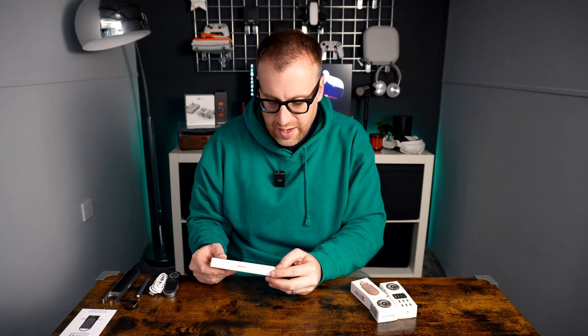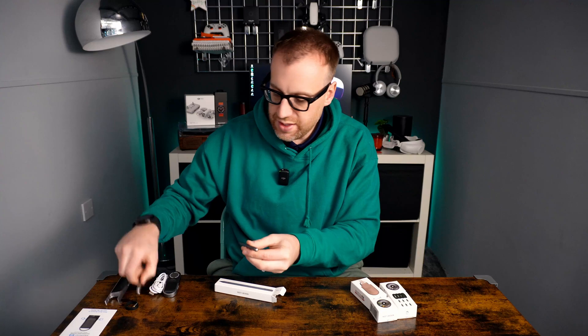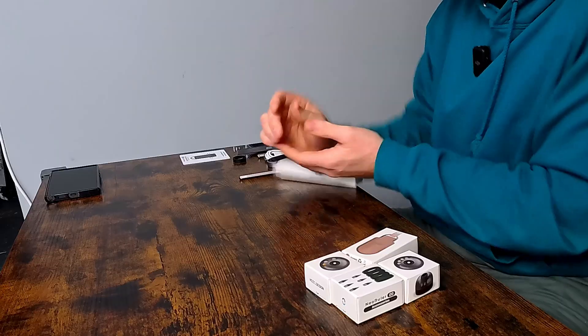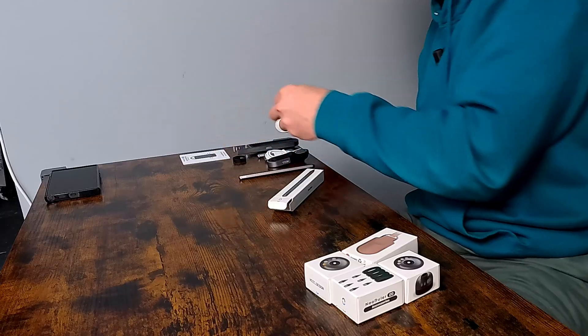Next up we have the NIO Pen set, which is the actual full-size pen. Similar build to the mini one but obviously a lot bigger. We should also have two nibs in here — there we go, we've got two nibs in there, so we'll just store them over there for now.